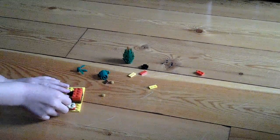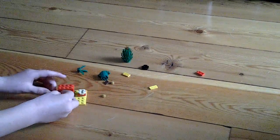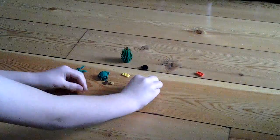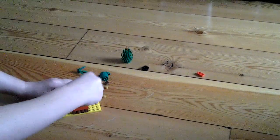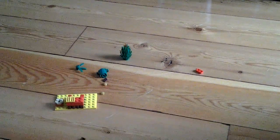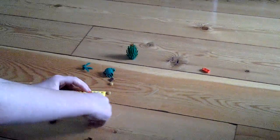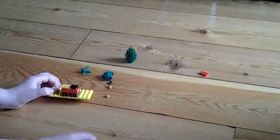Then we're going to put this here and then another one down here, and that's what it should look like now. And then for the barbecue we're going to put that there, and then get this piece here for the plate and put the red piece on, and that's what it should look like now.